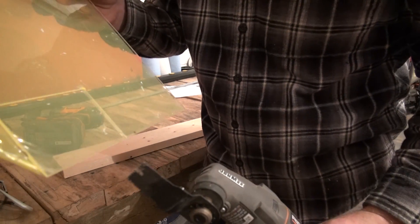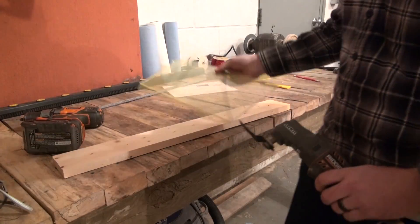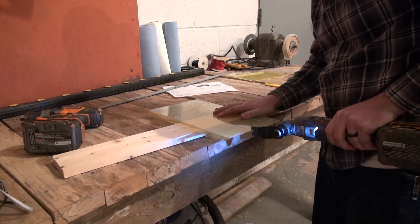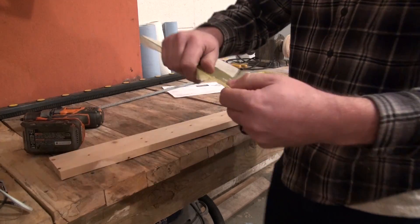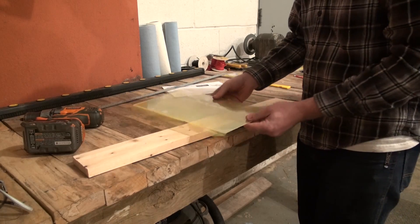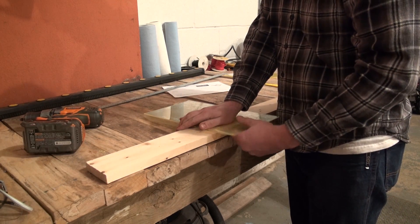Then to assist the break in starting exactly where we want it to, we will notch the two scored lines about an inch in from each end. You can use a vibrating multi-purpose saw like I am using here, or instead a fine-toothed jigsaw or a Dremel-style cutoff wheel. At this point we will put the longest edge against our corner and gently flex the panel until both of the scored edges break clean.